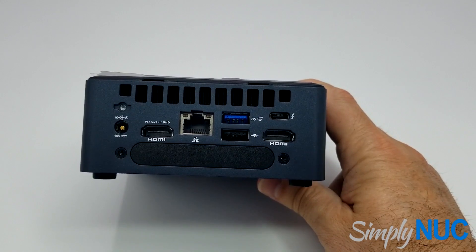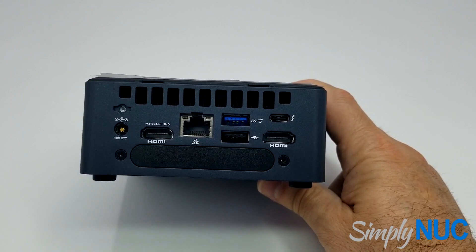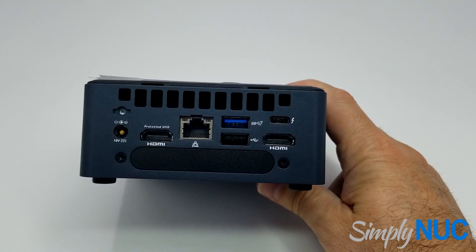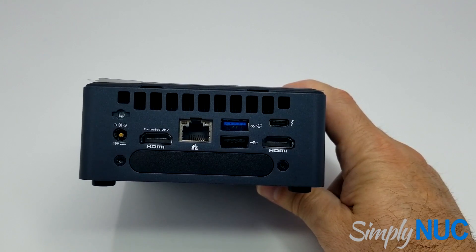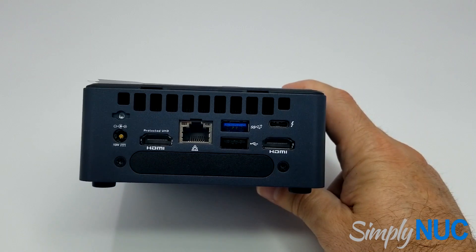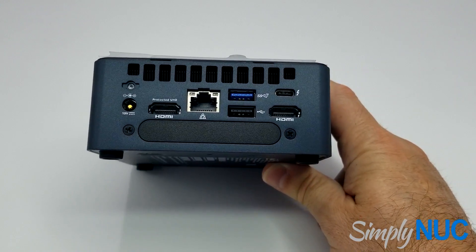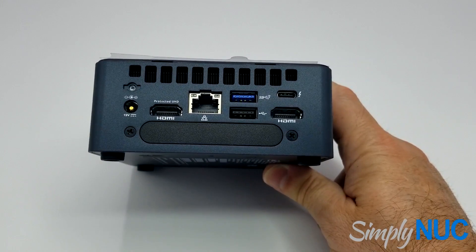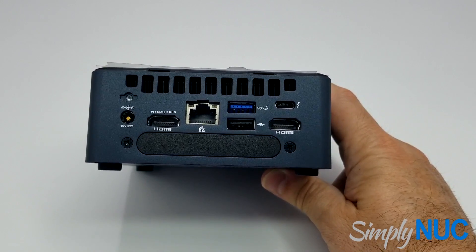In Thunderbolt 3 mode, you can also get two or three displays out of it. It is the Intel i219-LM gigabit Ethernet port. The i5 and i7 vPro models also have a TPM 2.0 — the Trusted Platform Module is included. It has surround sound: 8-channel, 7.1 Dolby multi-channel audio, carried on both HDMI ports as well as the Type-C Alt-DP port.